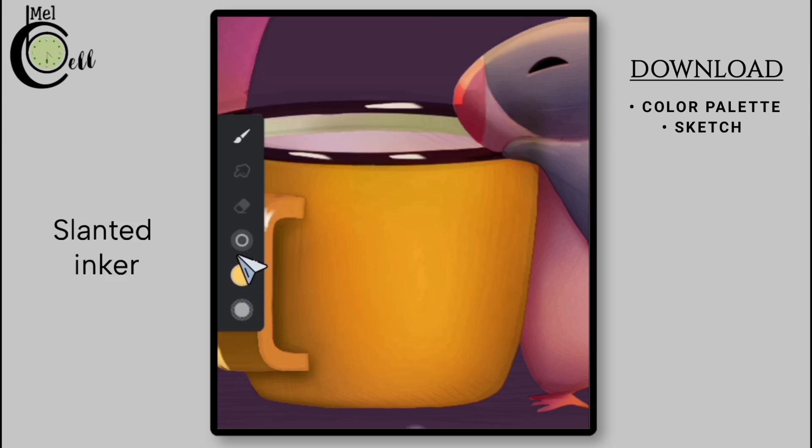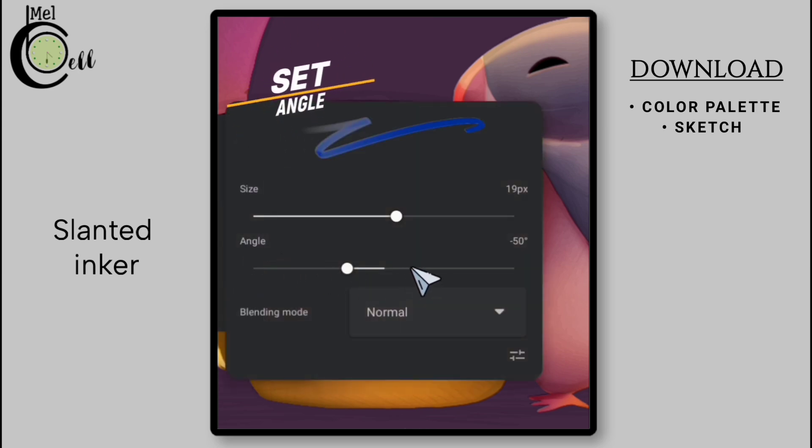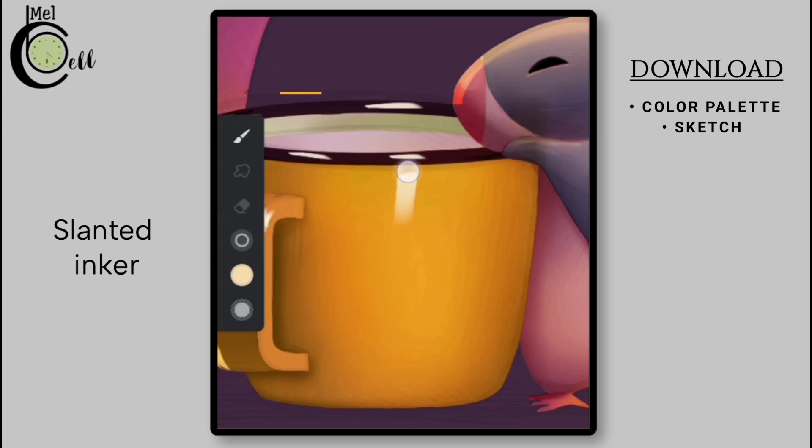Go to the pen size option and adjust its angle to make it flatter and more even.